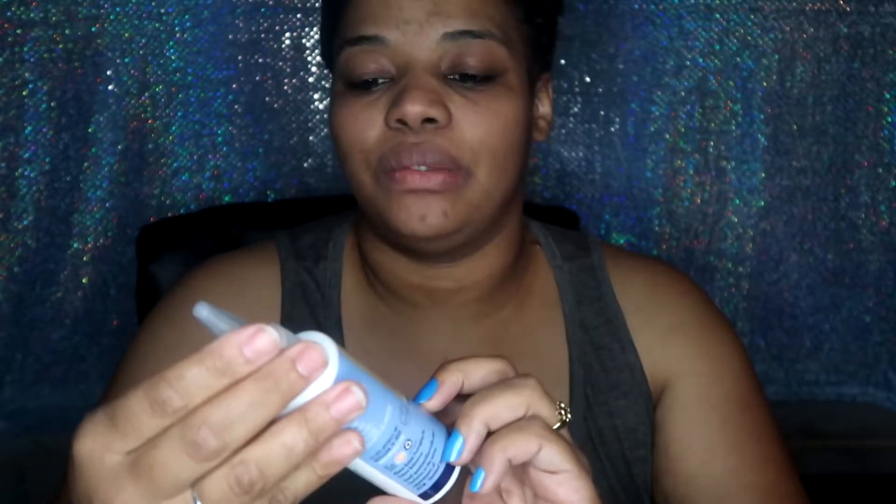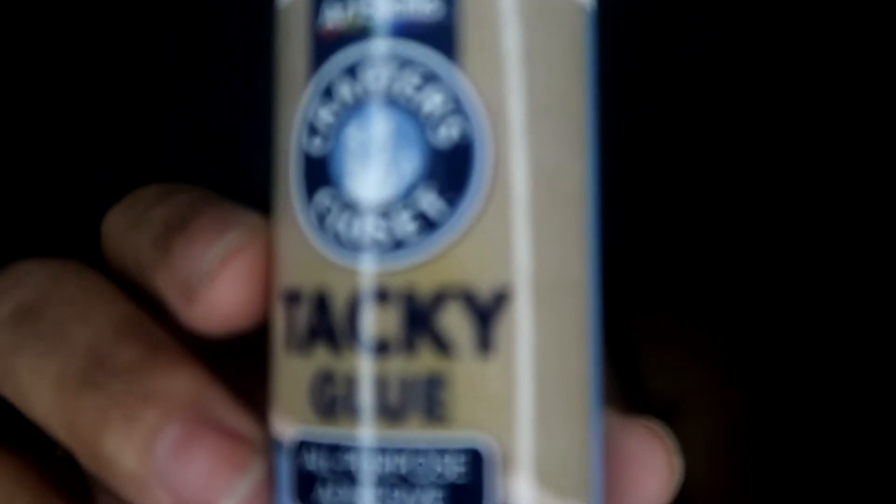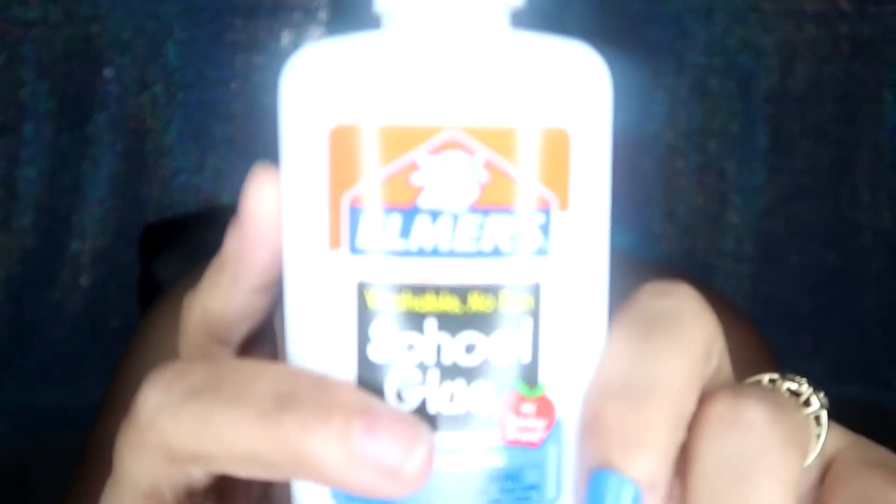I wasn't really sure on what to use. Like, what was I supposed to use? I think I saw a couple of people use lash glue. Either way, here they are — here are my fake ones. I got some crafter's glue. I don't know if you're even allowed to use this on your face or on your skin. I also just got some regular school Elmer's glue. Can't go wrong with Elmer's, but also I have some pretty glitter glue. We're going to use one of these three products to stick these to my face and we're going to just see how it goes.